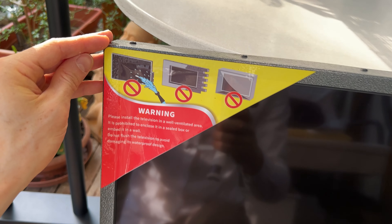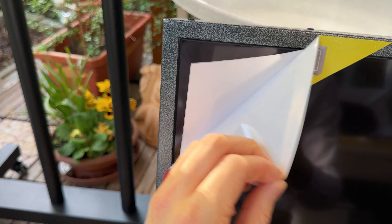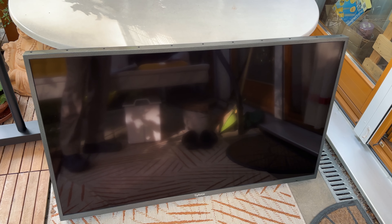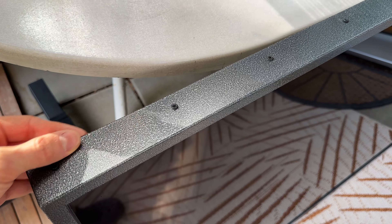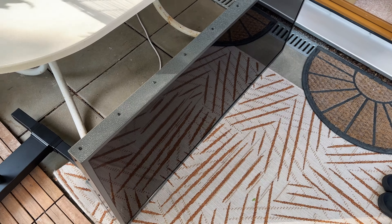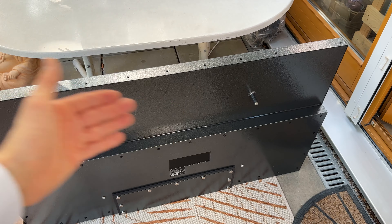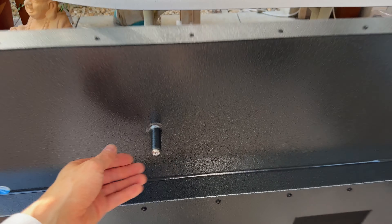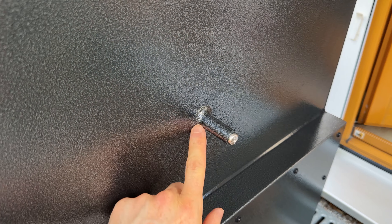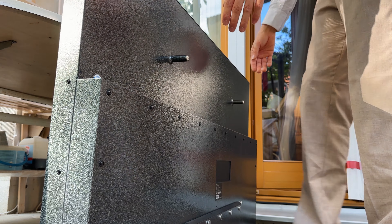So here we have the TV. We will totally do a rain simulation — can't wait for that. Beautiful front side with a space gray color — really nice finish. By the way, this TV is able to stand on its own. On the back we have two extremely sturdy protrusions — super thick welds — which are two of the four wall mounting points.